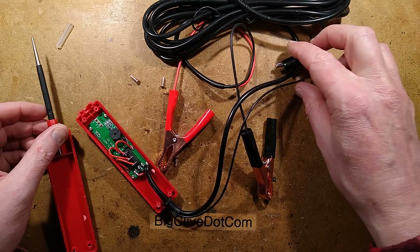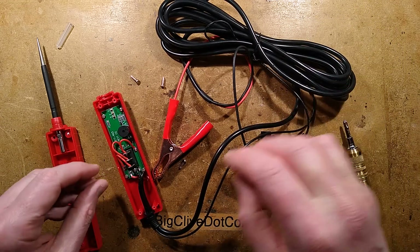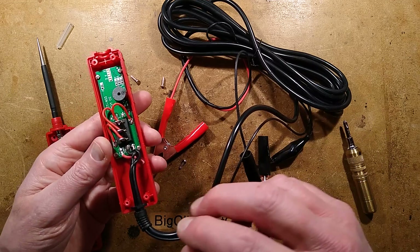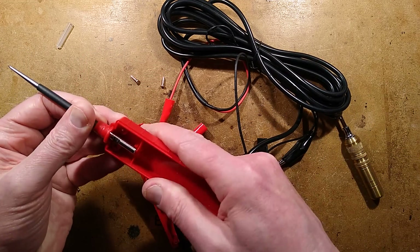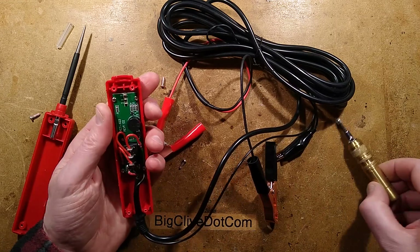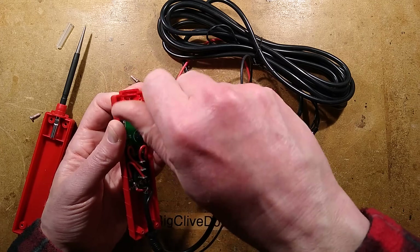Incidentally, this black lead here - if you want to test something that's actually removed from the vehicle, you can basically put this clip onto it and it's connected directly to the negative. So you definitely don't want this clip to touch the positive because there is no over-current protection on it. The first surprise is that this probe is actually captive here, going onto these little springy contacts down here - I was expecting it to just be a wire soldered onto it. I can see the beeper for the overload indication.